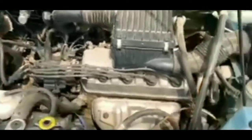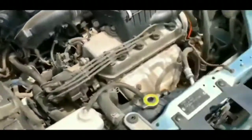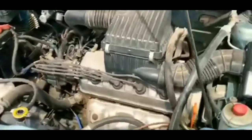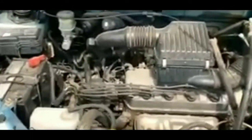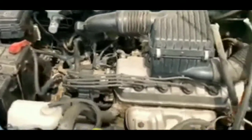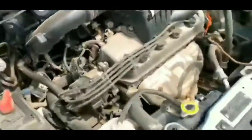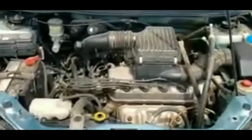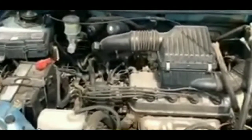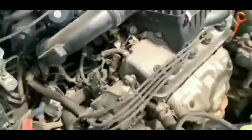I also ruled out the alternator, because normally a bad alternator would cause the car to die out on the road while the engine was running. Also, if I'd had the battery pack on and it was the alternator, the car would start up and then die immediately once I removed the pack. So the alternator wasn't causing this — it typically wouldn't cause a no-start unless the battery was very low, giving you a slow crank.